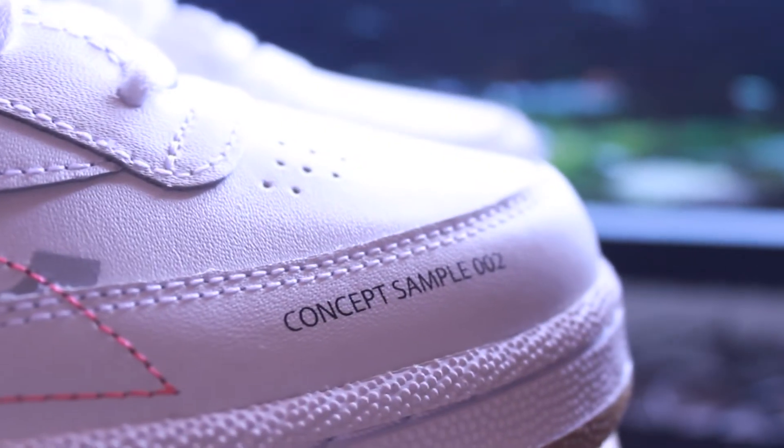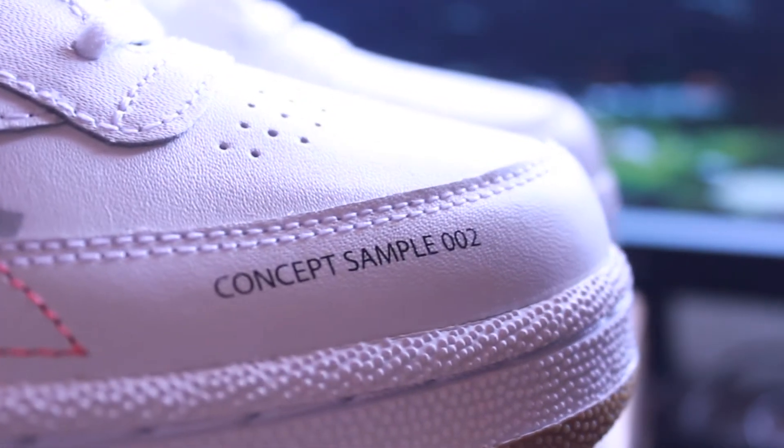I was actually surprised when I first saw these because they had that 'concept sample' phrase printed on them and I actually thought these were samples. From my research, these are actually part of the Outside the Icons pack, because most shoes in the pack have that concept sample phrase printed on them. Hey, Noel from the future here — I just had a realization while editing that the Altered the Icons pack is literally Reebok telling us they altered something on their most iconic shoes. So that 'concept sample' phrase is them telling us this design was a possibility they considered. That makes much more sense now.